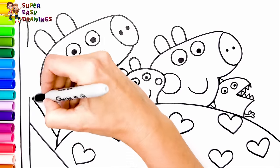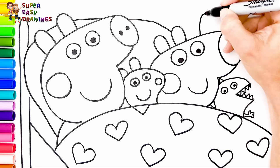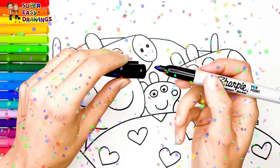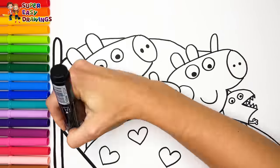Finally I draw their pillows behind their heads. Cool! Hooray! Now I'm going to use this black marker to make this beautiful drawing more visible.